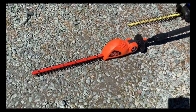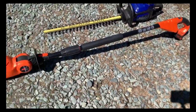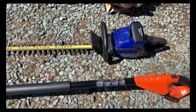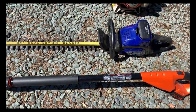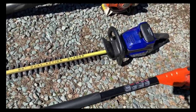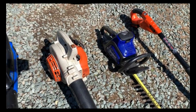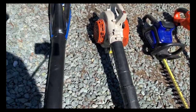Over here we've got a pole hedger — Black and Decker, battery-operated, 20 volt. This thing is really nice and lasts a long time, no issues. And this is my Cobalt hedger — the Cobalt series is really nice, plus it's got a five-year warranty. It's done well; I can do probably 20 hedges on a single charge.